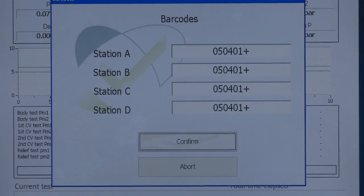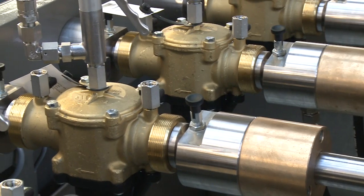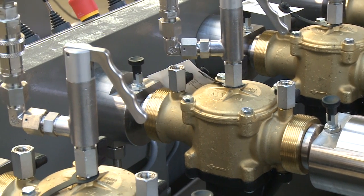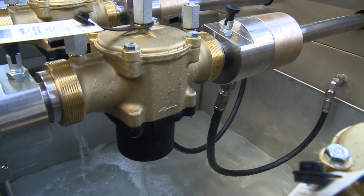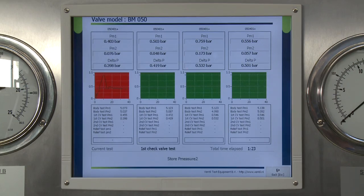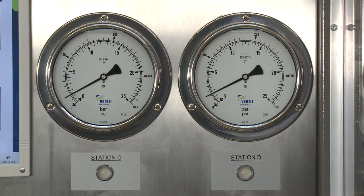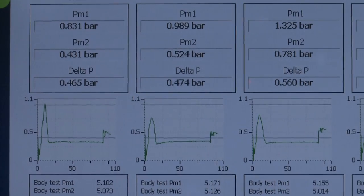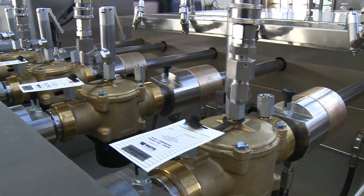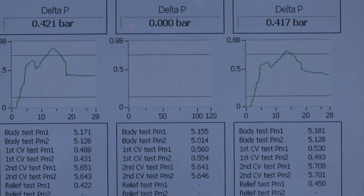The system directly starts the automatic test sequence. The test unit is designed and equipped to execute a series of pressure, flow and performance tests. Up to four valves are tested simultaneously, and the intelligent CRS software and accurate sensors measure the performance of each individual valve. During each test, the actual measuring data is shown on the screen and test values are automatically verified with programmed criteria.